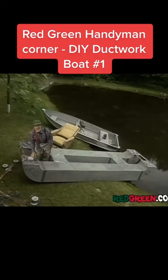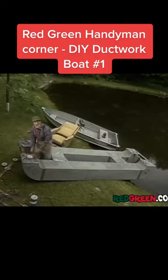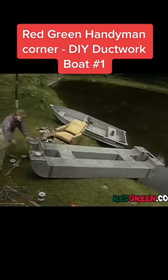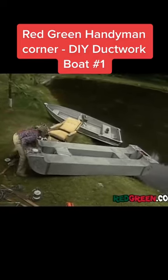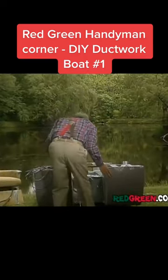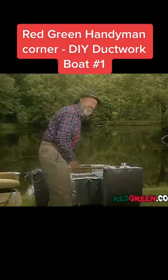That's us on our catamaran — or duct-a-maran. It's an emotional moment. Not very often you get to build a whole boat in less than a day — actually, less than an hour.